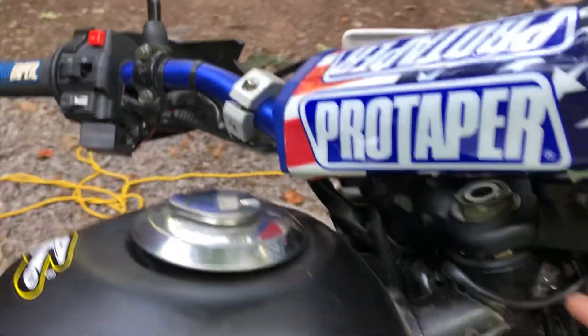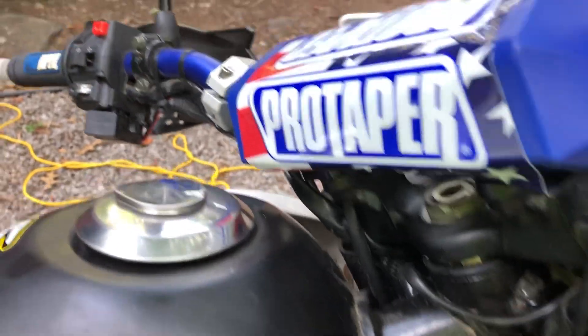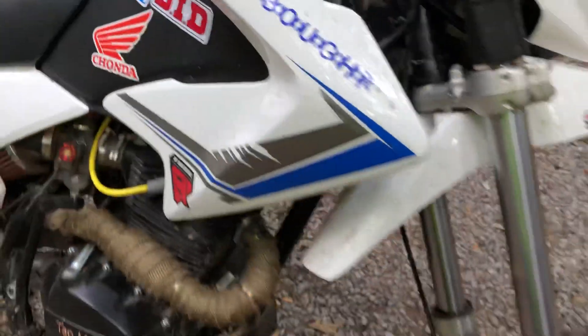The forks themselves change over on the bike — just install new bearings. And this was kind of the trickier part.